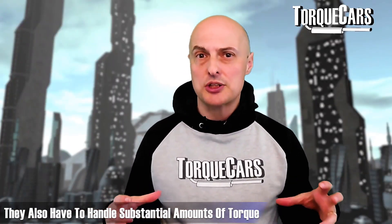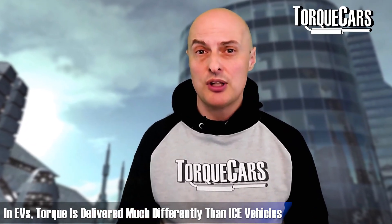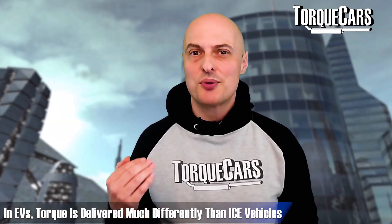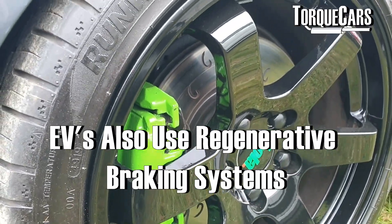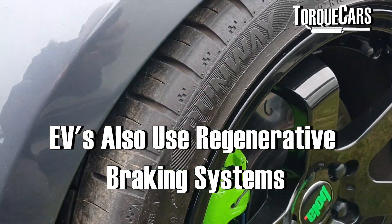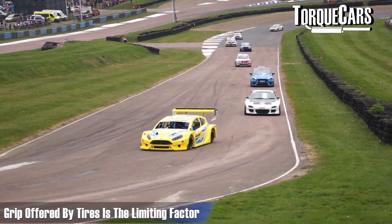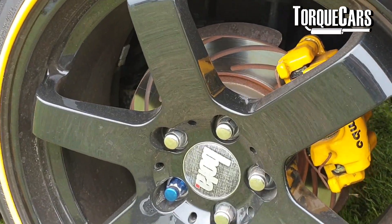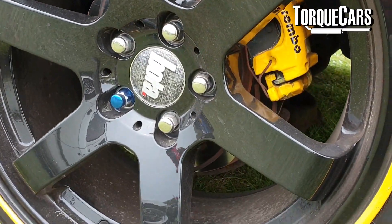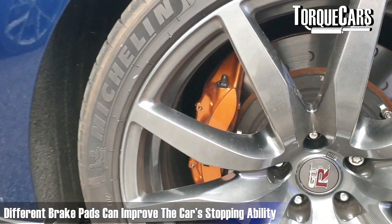EV tires also have to handle fairly substantial amounts of torque. With electric motors, torque is delivered in a very different way to how internal combustion engines deliver power to the car. Braking is also something common between the different types of cars. Although the limiting factor is always the grip from your tires, you can improve braking feel by fitting larger capacity brake rotors or brake discs — depending on where you live, you'll have different names for them.